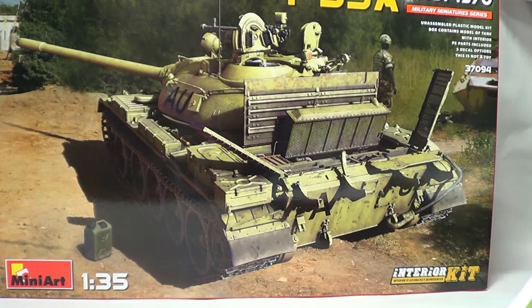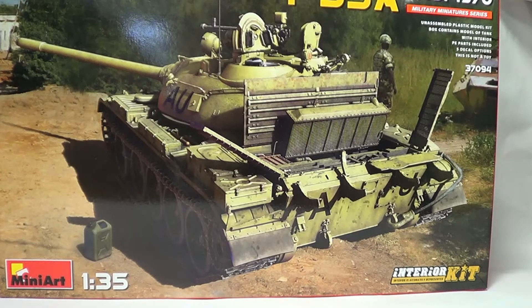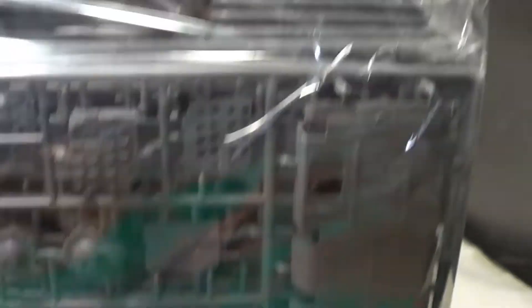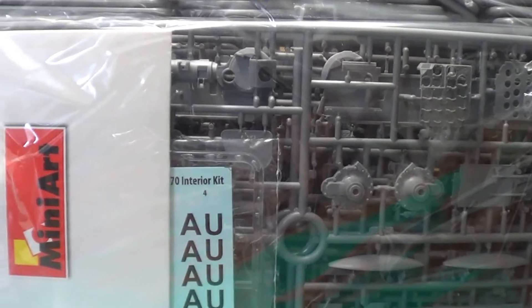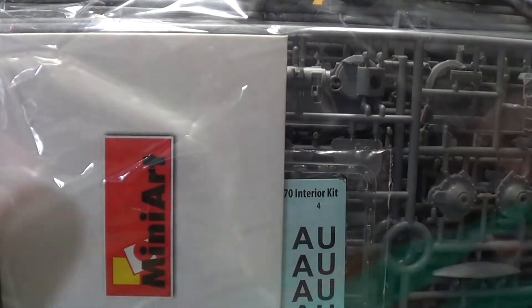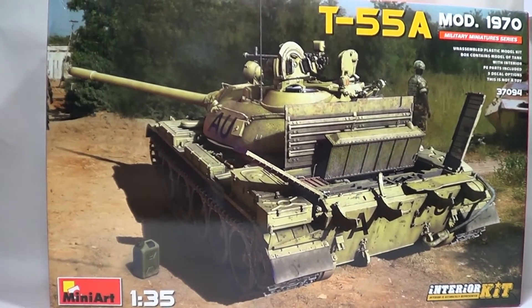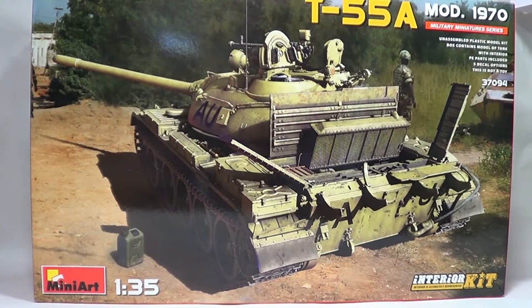That's going to be my next build. I want to finish the T-44 off first and then I'll get cracking on with this. I think I'm going to be on it quite a while. I haven't unpacked it yet — that's the bag, it's absolutely rammed full of plastic. I've never seen so many parts in my life on a kit. The photo etch fills that envelope there, so it's going to be a good build. I'm looking forward to it. Keep a watch out for future updates. I'll do a more detailed look at all the parts when I come to start it. Thanks for looking. Stay safe.